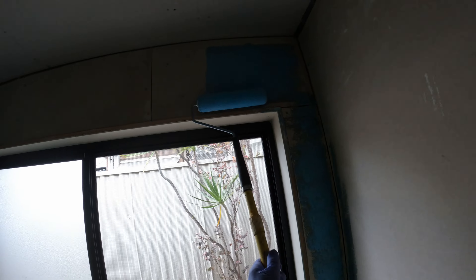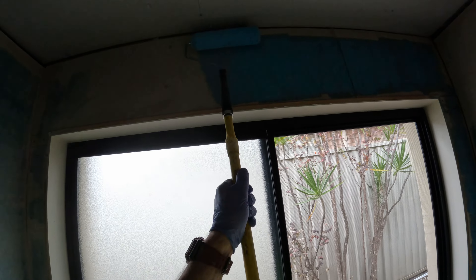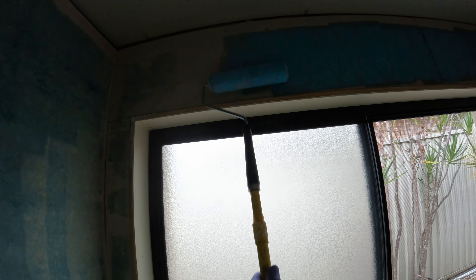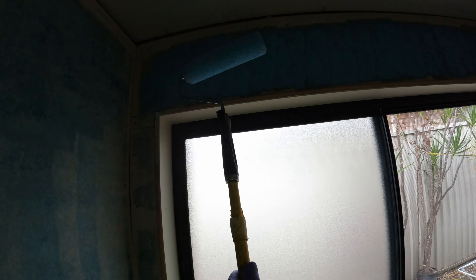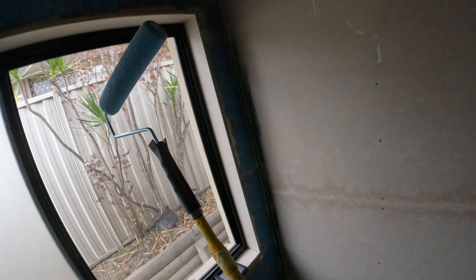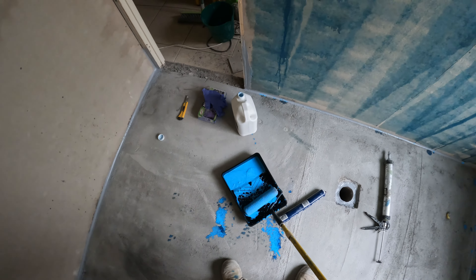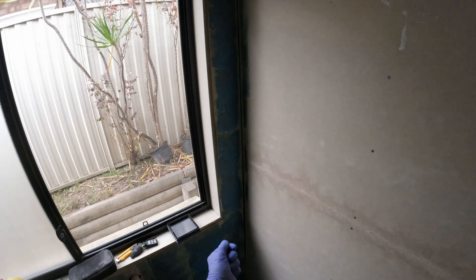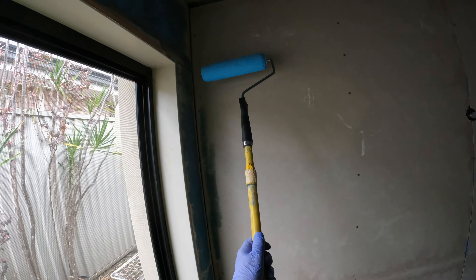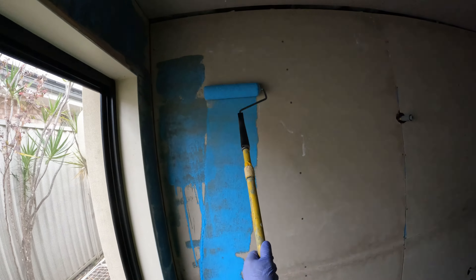Most waterproofers use a primer — the ones that do it properly. I got called out to a job one time and there was a balcony where all the waterproof was just peeling off, and I saw that there was no primer.